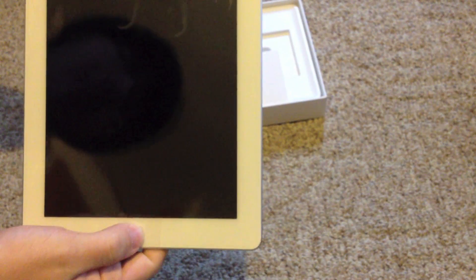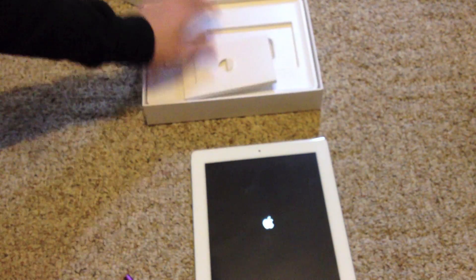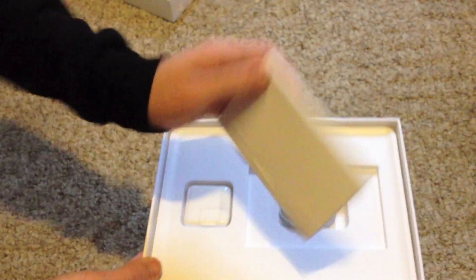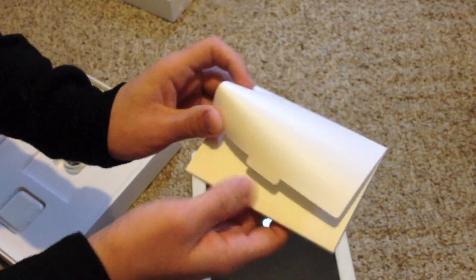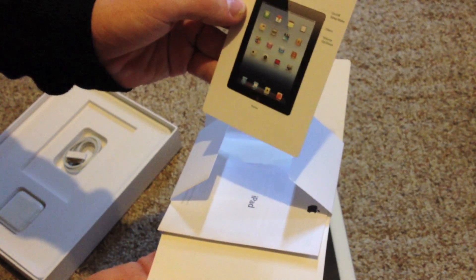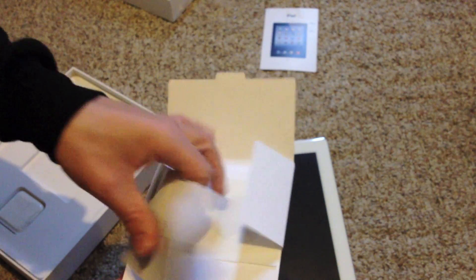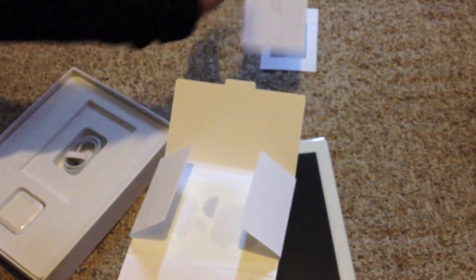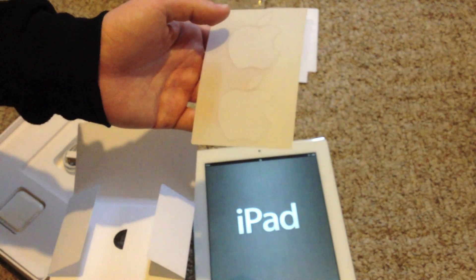Looks very, very nice. Wonderful — it will power on. Okay, in the box we have our instruction manual and everything iPad and stuff like that. We got our little card right here. We have the iPad information guide. And we also have our famous Apple stickers, which I never use in all honesty.